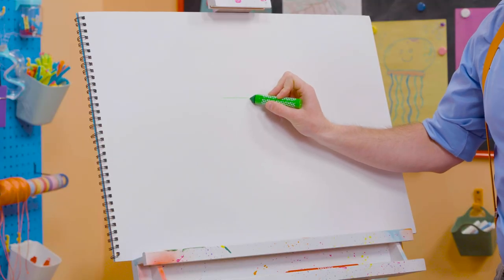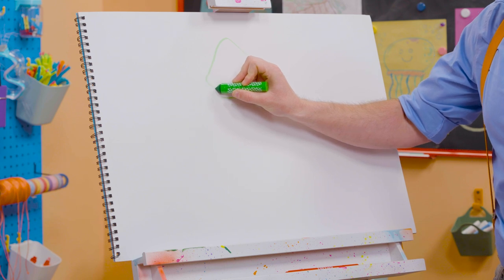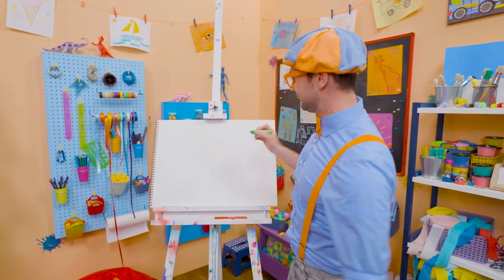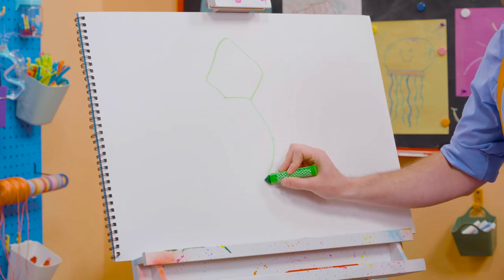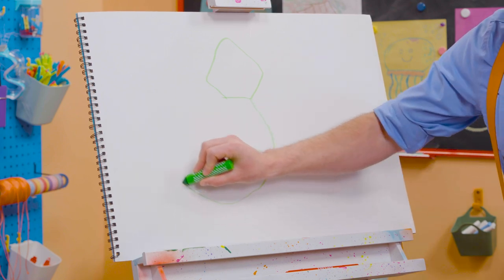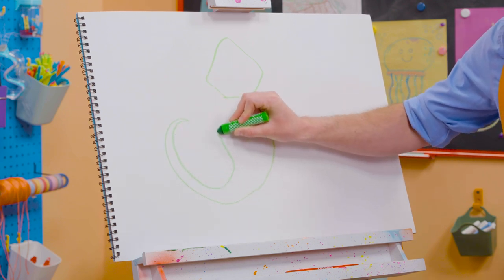First, let's start with the head. All right, here we go. Whoa, what kind of shape does that look like? Kind of looks like a pentagon. Yeah, and then the body. There we go. And then the tail way over here. Whoa, how does that look?